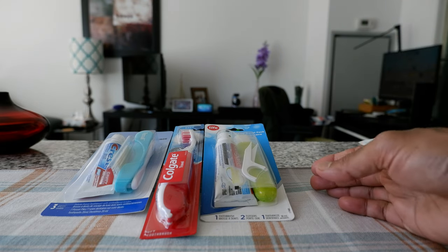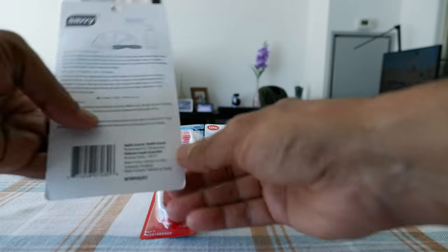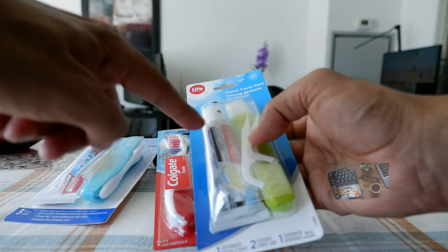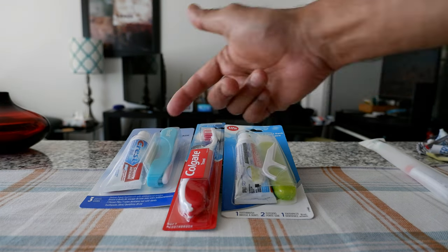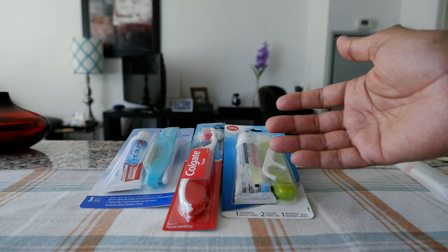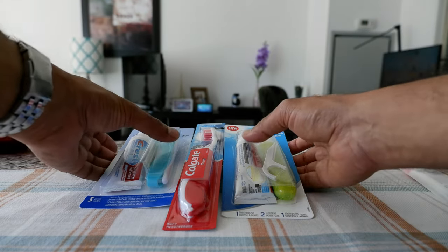So I'm just going to open them up one by one and take a look. Most of them you can fold, which is what I was looking for, and some of them even come with toothpaste which I have right here. I'm not going to be using their toothpaste — I'll use my own — so I'm just going to open them up one by one and take a look.